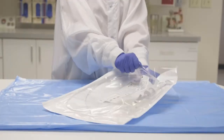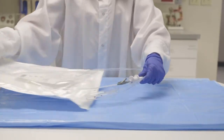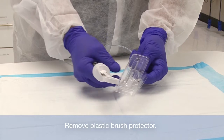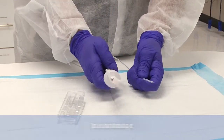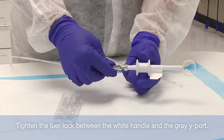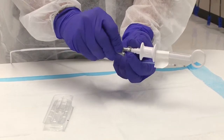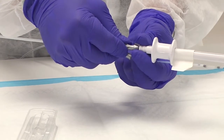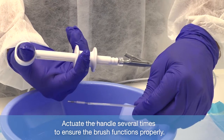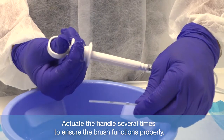Each sampling device is packaged in a plastic peel pouch. Open the sterile pouch and remove and uncoil the device slowly. Remove the plastic brush protector from the distal end of the device. Tighten the lure lock between the white handle and the gray Y-port. Visually inspect the device for damage. Actuate the handle several times to ensure the device functions properly.